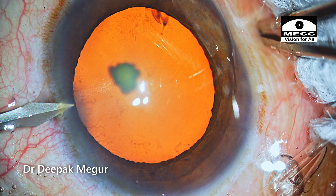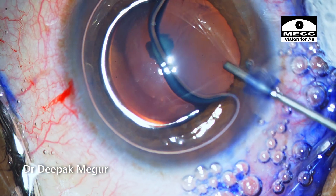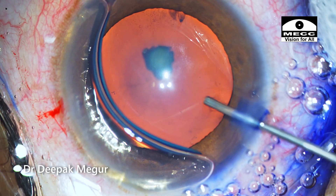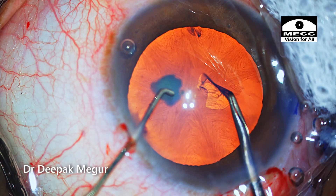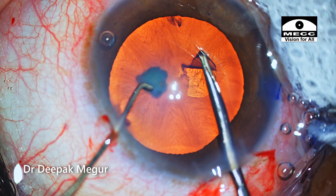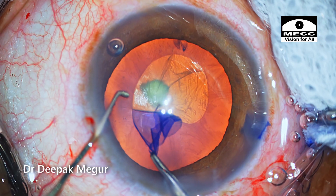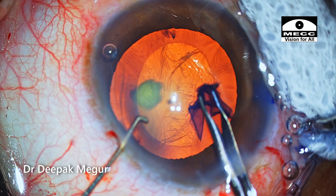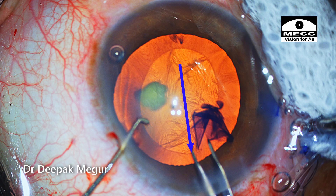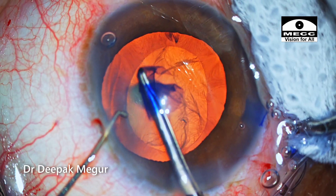Back to this case. I'll be using low flow, low pressure surgery. I'm conscious not to over-inflate the chamber at any stage. In this case I'm aiming for an oval rhexis — a technique propagated by my friend Dr. Kiranjit Singh for such polar cataracts. I'm aiming so that the longer diameter of the rhexis is parallel to the axis of my main incision. The rhexis is oval, though I would have preferred a slightly bigger one.